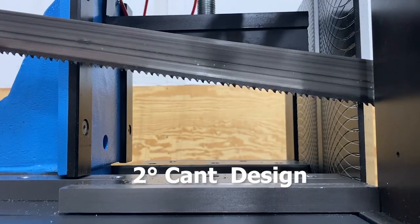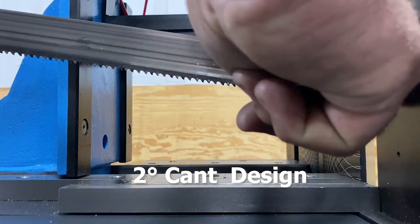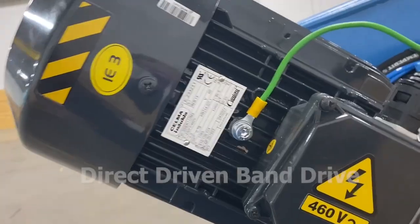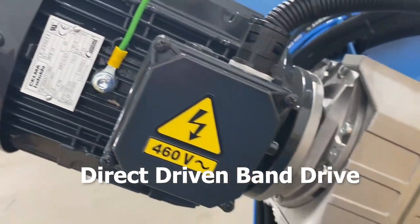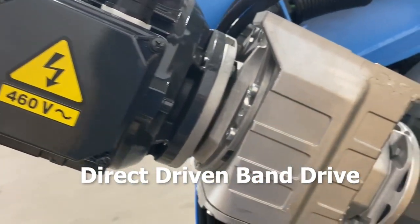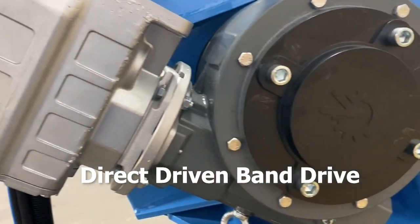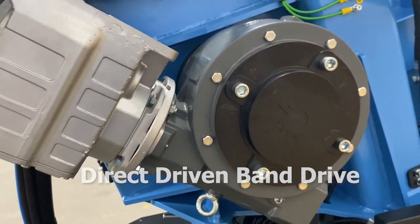A robust head is mounted at a two-degree slope, which decreases tooth load at the end of the cut, increasing band life. The band drive is comprised of an electric VFD-controlled motor, transferring power from a gear reduction unit directly to the drive wheel, eliminating belt slippage and giving positive torque to the blade.